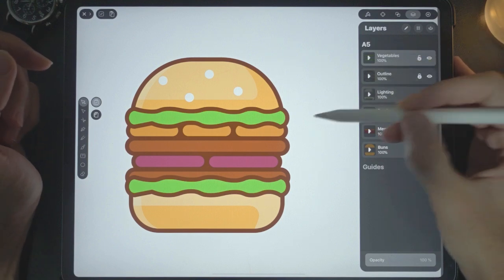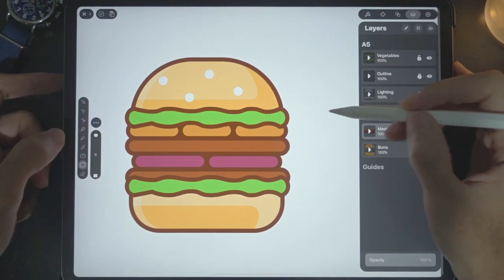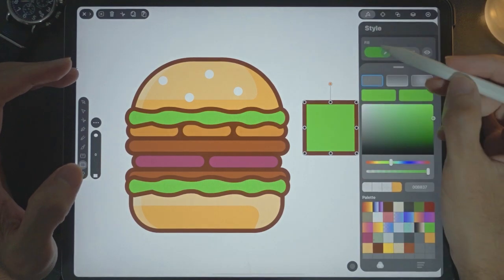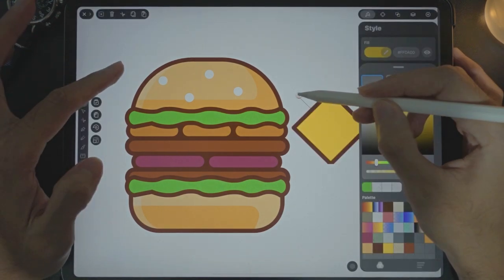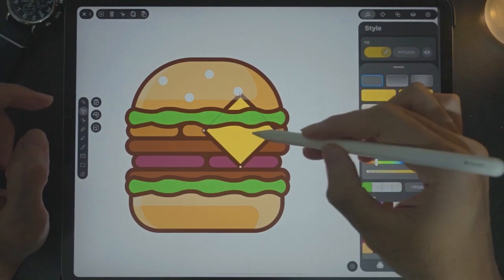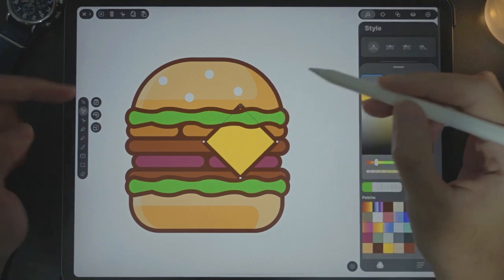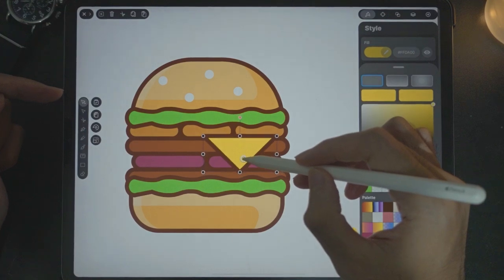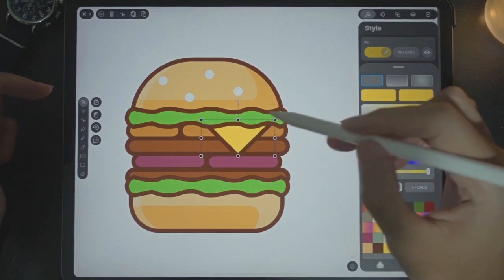We're missing the cheese. Go into the meat layer and use the rectangle tool to draw a square. Change the fill color to yellow. Use the selector tool to rotate and move it over the burger. The cheese is sticking out — use the anchor selection tool, tap that corner point, press trash. Use the pointer tool to position it below the vegetables. It looks good.